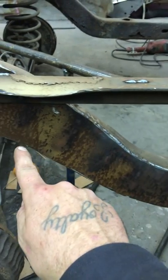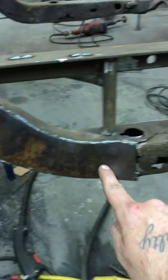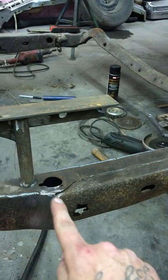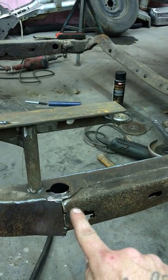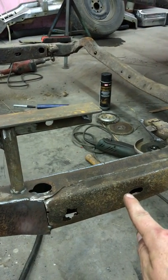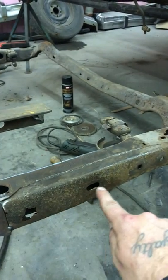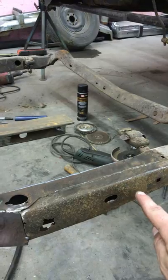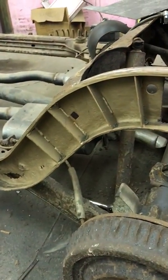I left the bottom unwelded because I still got to replace the whole bottom section of the frame, as well as this part of the frame here — that's why you see the seam. I'm not worried about that yet. I'm going to replace this part of the frame at least back to this hole here, maybe even further once I grind it down if there are any more small pin holes.